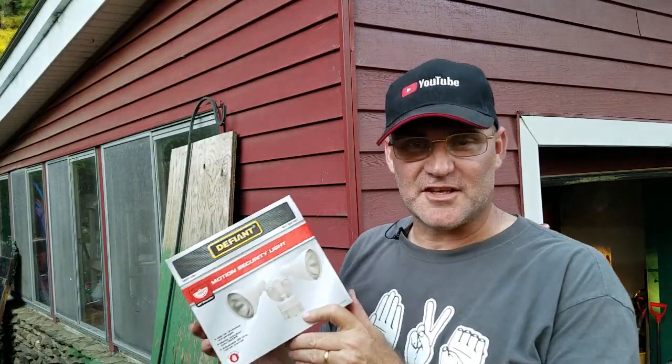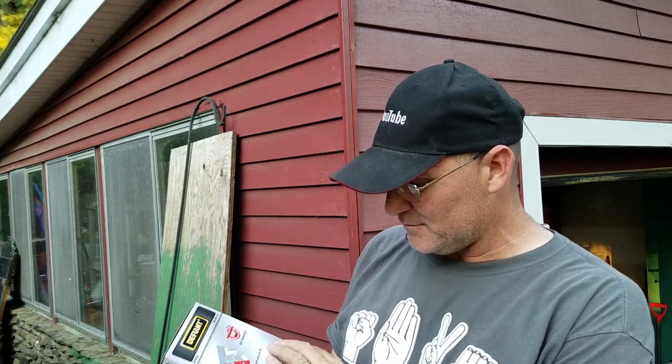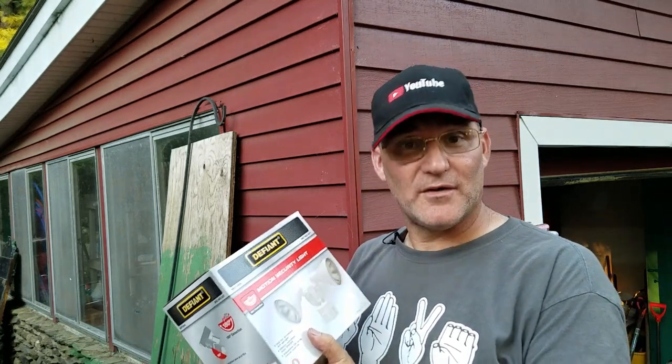I'm going to use this security light from Home Depot — the Defiant motion sensor, up to 60 feet. It has a function where you can turn it on and off just like a regular light, and then it'll turn off on its regular timer. Three settings for timers: one minute, ten minutes, and I think 45 minutes. 29 bucks at Home Depot and there'll be a link down below.